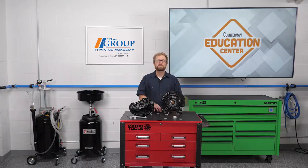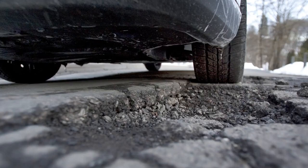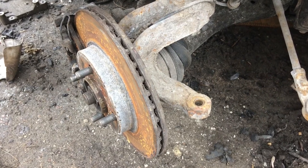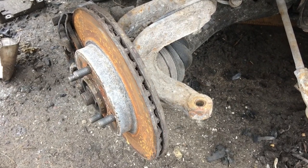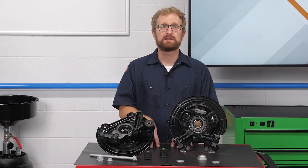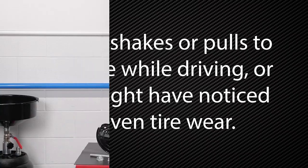So what would cause a steering knuckle to fail prematurely? Most commonly, it's due to damage from collisions, potholes, or curb strikes, but it also could be the result of rust and corrosion, especially in parts of the country that experience harsh winter weather. If you have a customer with a bad steering knuckle, they might complain that the vehicle shakes or pulls to one side while driving, or they might have noticed uneven tire wear.